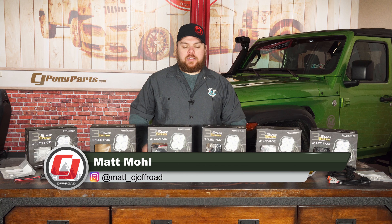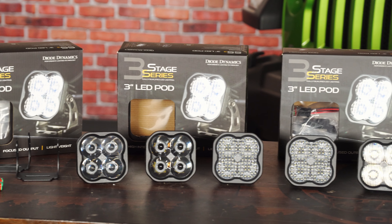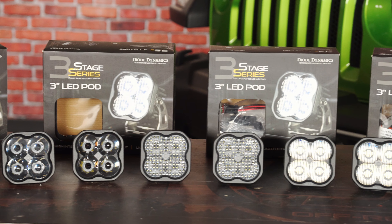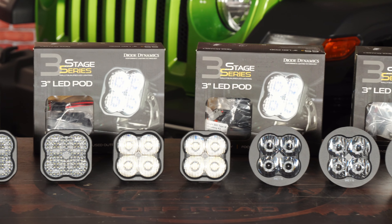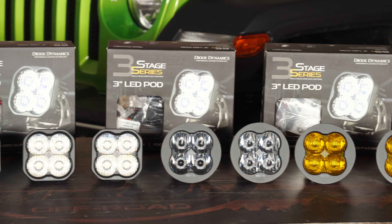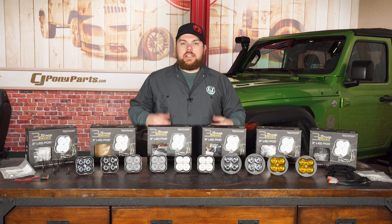Hey guys, Matt with CJ Offroad here. Today on the table we have a wide variety of Diode Dynamics brand new Stage Series 3 lights. Our friends over at Diode sent us pretty much all that they offer. These lights are absolutely incredible — from what I'm told they've been working for years on designing these. They feature an eight-year warranty from Diode Dynamics, as well as the customization to mount them as a spotlight, on your pillar, or as a fog light on your existing bumper.